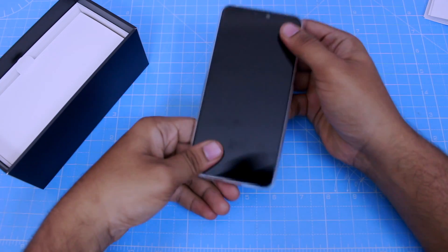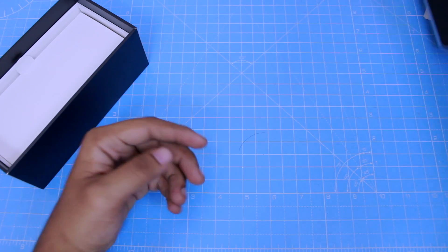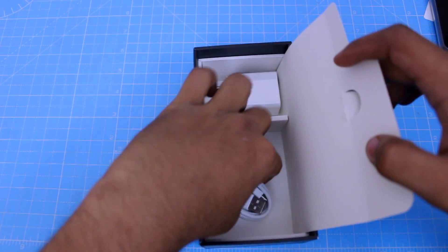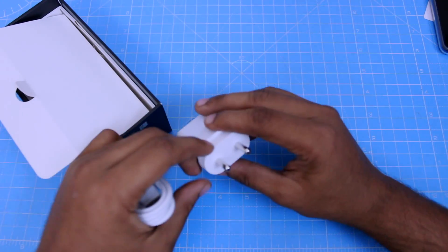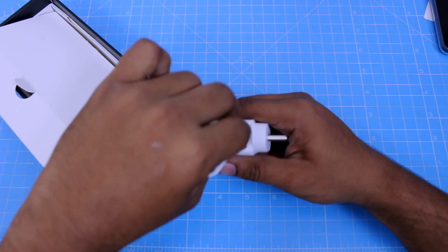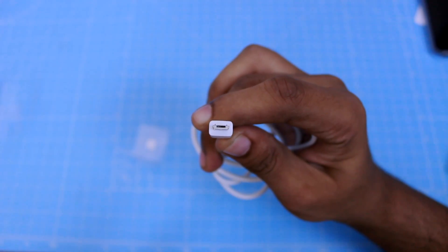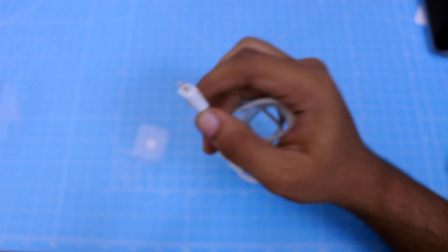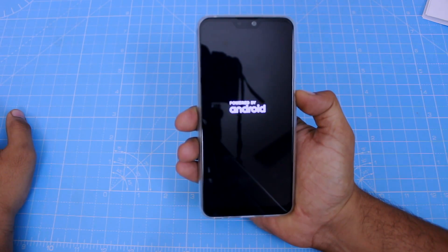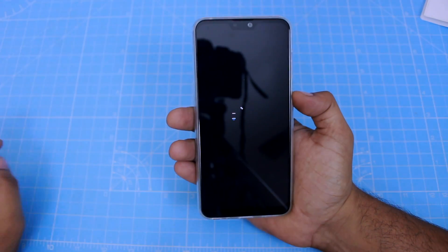Now let's talk about the case — it fits exactly. The USB cable charger included is a normal 5V 2A charger, not a fast charging charger. It uses a micro USB port. Now we can do a fast boot — powered by Android, Asus. This phone runs stock Android.